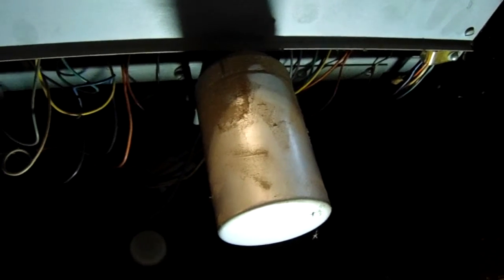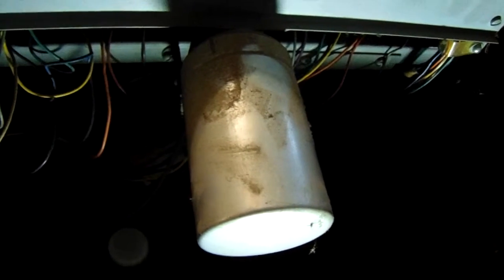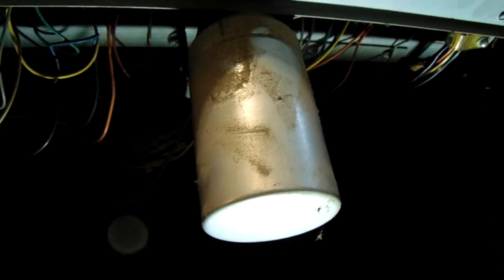This is how we start the organ. Everything works well.